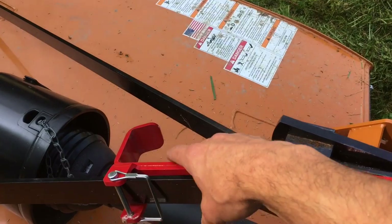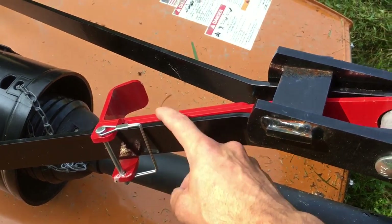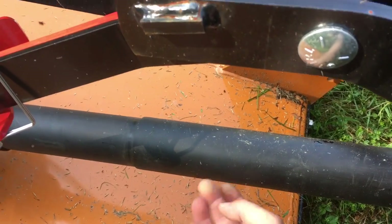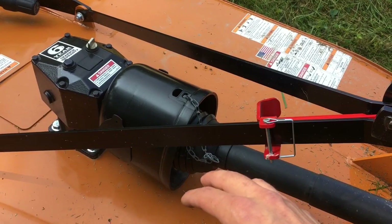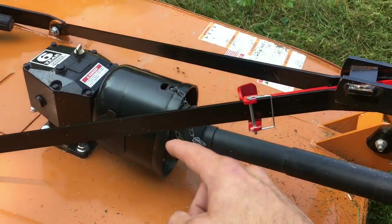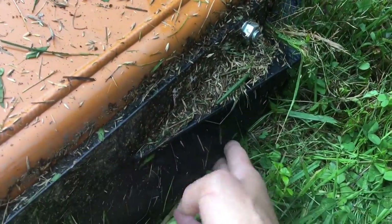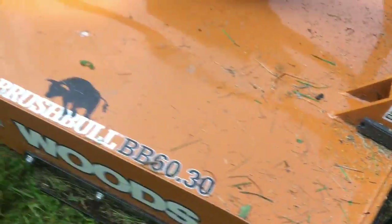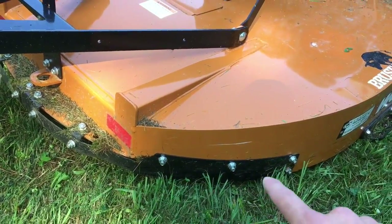This red piece here is actually a hanger for the PTO shaft. It pins up here out of the way when you're using the cutter, but if you take the cutter off the tractor you can swing this down and it'll hook right underneath there and hold that shaft up. There's nice shielding around the slip clutch — this comes standard with slip clutch protection for the drive line, which is nice. The standard model has rubber shielding up at the front of the cutter and a metal band shielding at the back. A chain guard is an option.